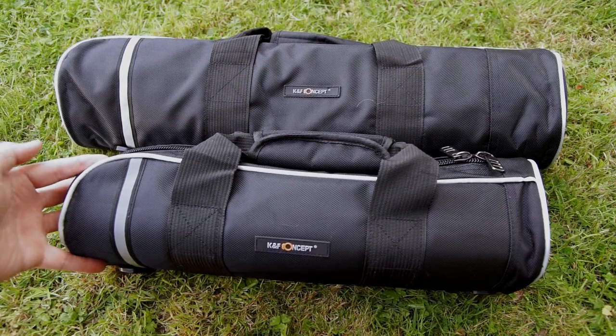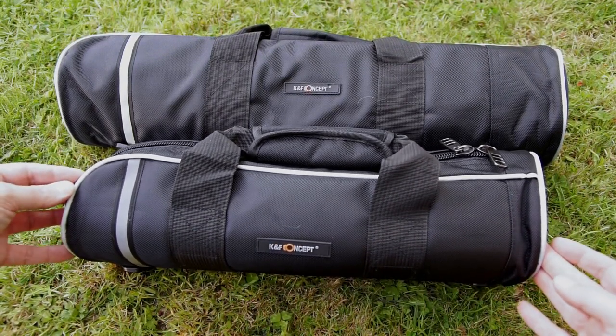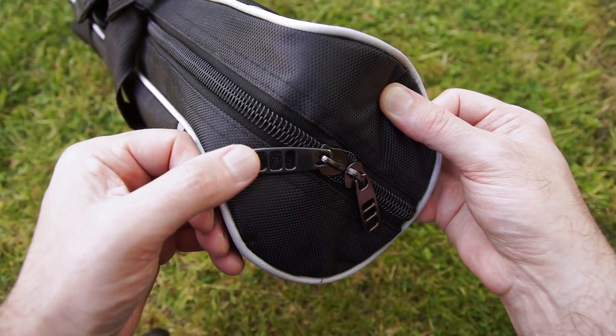Welcome back to another video. I've got a couple of tripods that were sent in via K&F Concept. I've tried to compress the review as much as possible, but I'll put a timestamp so you'll be able to jump to the smaller travel tripod if you want during the video.